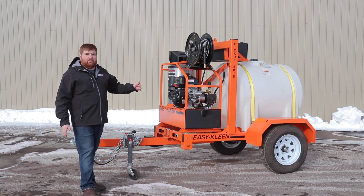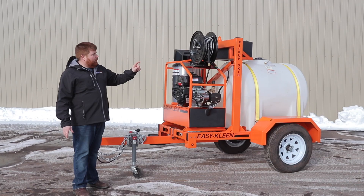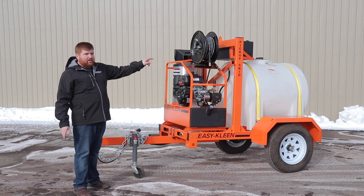This here is our pickup skid: 4 gallons per minute, 3500 PSI, industrial grade pump, gearbox, low RPM, hose reel, 100 feet of hose with a trailer, 225 gallon water tank, and an antifreeze kit.